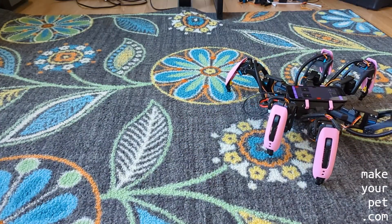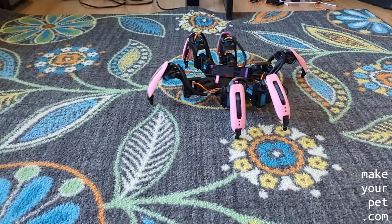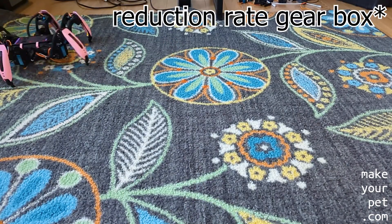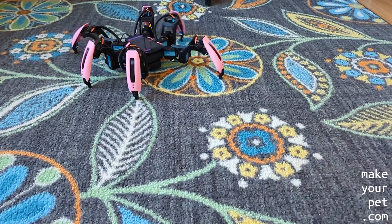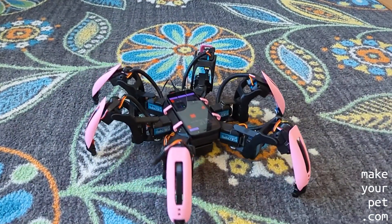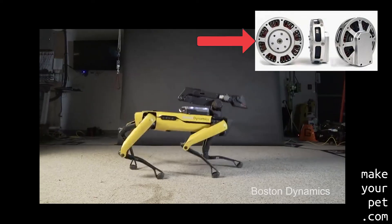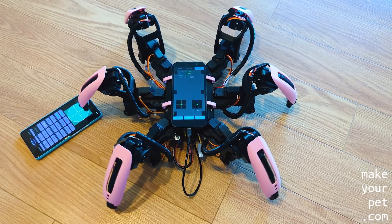Another big issue is that RC servos are not really suitable for fast walking and dynamic moves such as jumping. Because of the huge reduction rate, they are very bad at absorbing impacts while walking faster — that's actually the main reason I recorded most of my fast walking footage on carpet. If you end up using these servos and want to run your hexapod fast, be ready to deal with a lot of servo failures and bent gears. The low-reduction motors used on robot dogs are much better for dynamic moves on a walking robot.